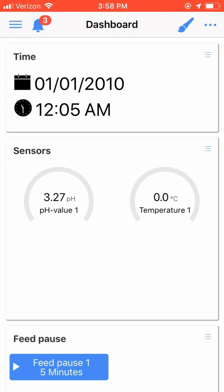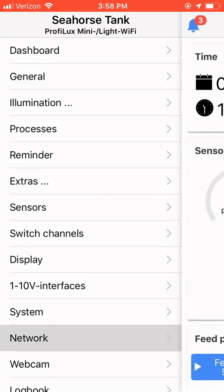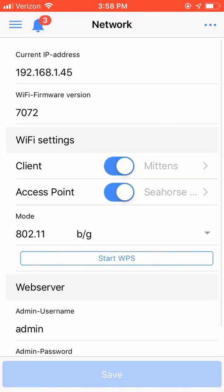And there you have it — the quick and easy steps on how to install your GHL Profelex Mini Wi-Fi controller via DHCP on your home network. I hope you enjoyed the video, and if you have questions or comments, please leave them below, or as always, you can find me on Reef2Reef. For now, this is Ditto, signing off. Bye-bye.